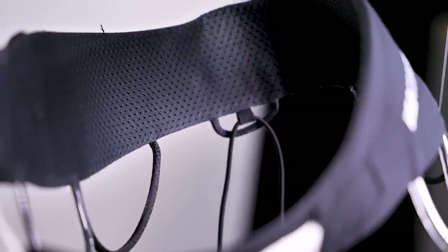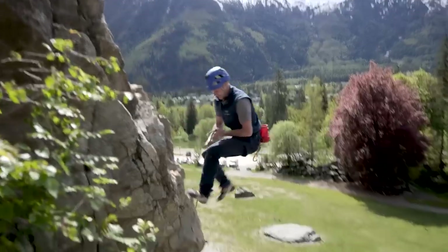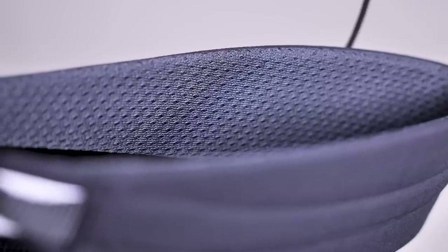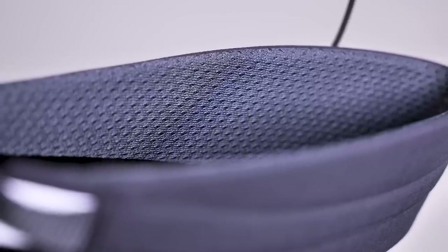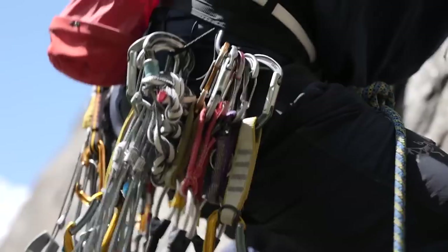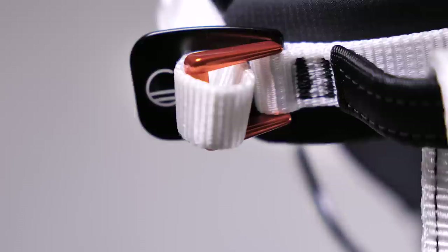It has a laminated waist belt with internal load-bearing webbing, which spreads your weight throughout the harness, eliminating pressure points and making it more comfortable. Continuing on the comfort side, there's mesh padding with a seamless edge design, so nothing catches and rubs on your skin. That mesh padding is also fast-drying, so if you're sweaty it will quickly become dry.